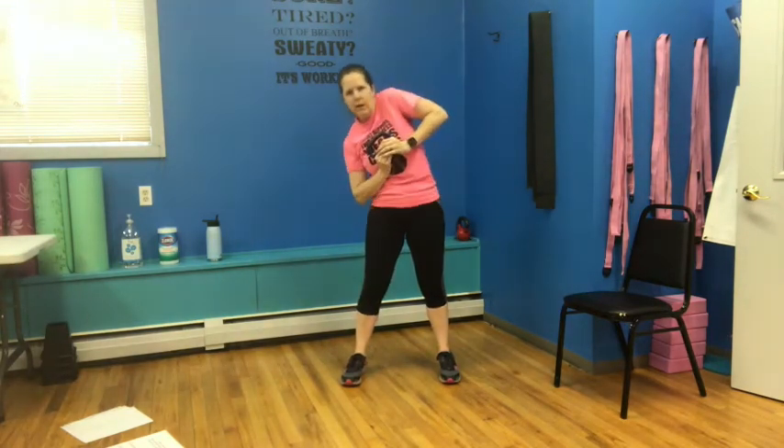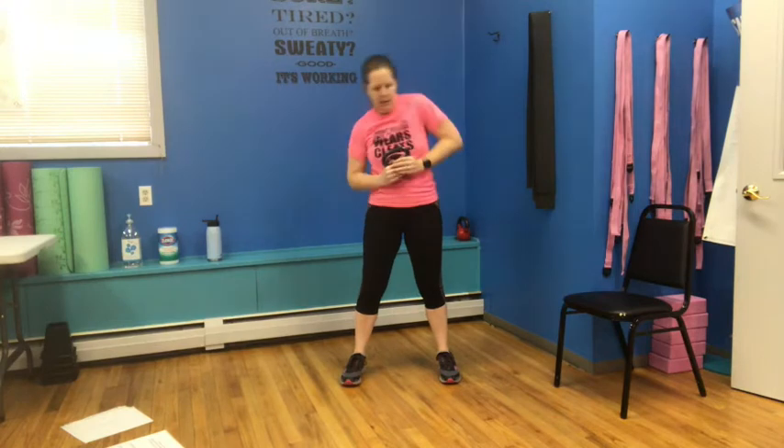We're going to finish right here with a little side to side — lifting that shoulder as we're hinging ourselves side to side. I always say keep your shoulders out of your ears. This time we're putting that shoulder up towards that ear on purpose. Side to side, side to side, and last one.